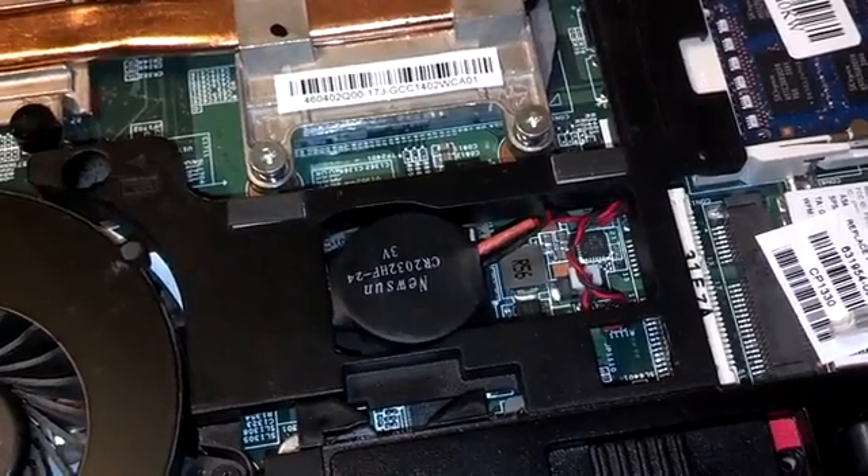A sign that your CMOS battery is bad is the fact that you shut the computer down and when you restart it, your clock is wrong, or you have problems with your desktop being changed back to some standard setting. That's normally an indication that your CMOS battery has gone bad.